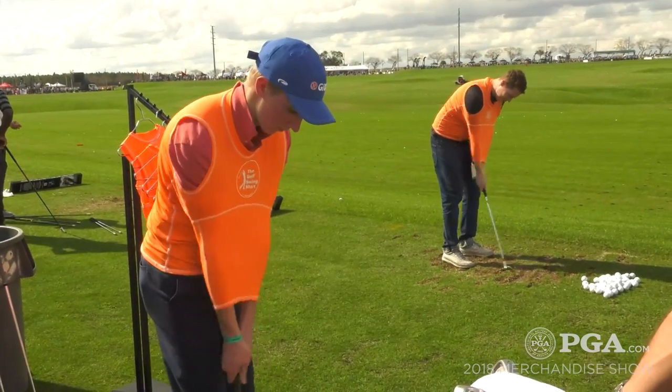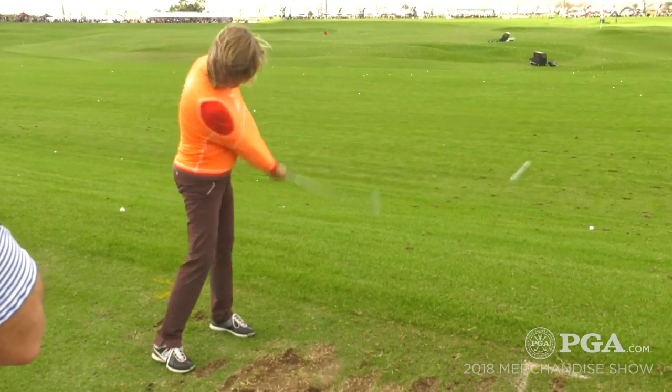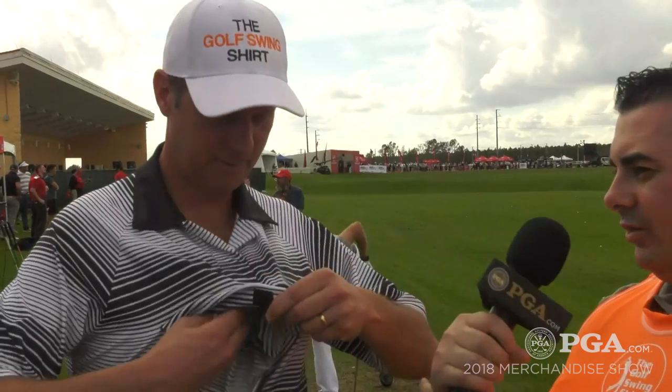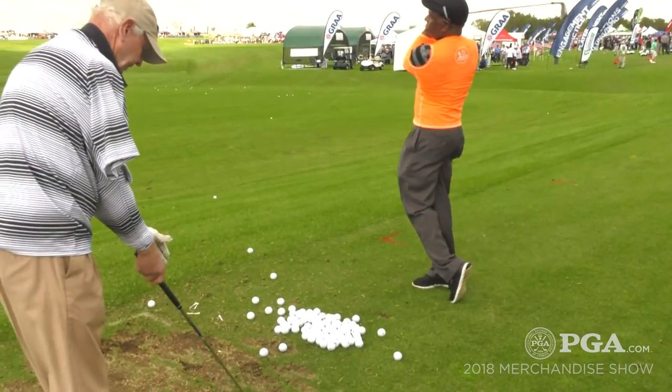You're able to get somebody from the driving range and get them out on the course. So if they're struggling a little bit, they pull this thing out, they start swinging, and they'll guarantee they'll hit the ball straighter. The purpose of the shirt is pretty much to stay connected. If you see the greatest strikers of the ball, they're connected — they're hitting it more with their body and less with their hands and their arms.